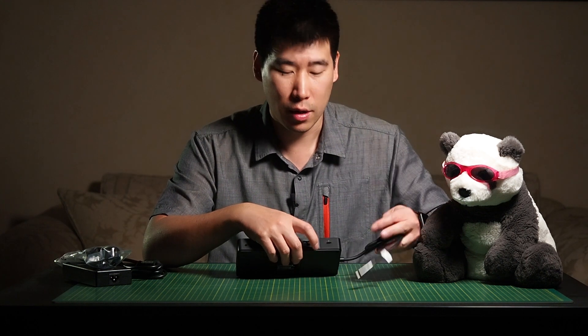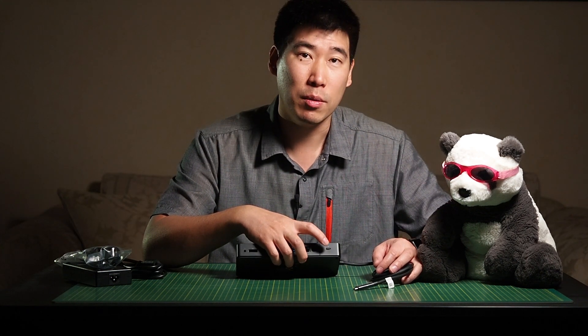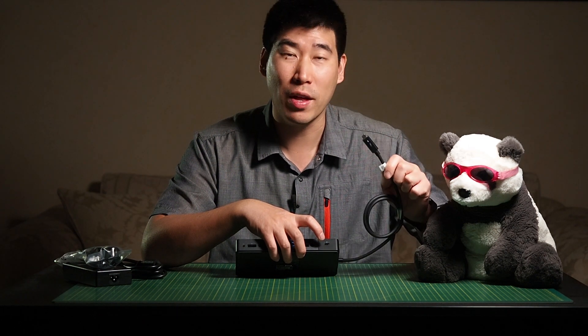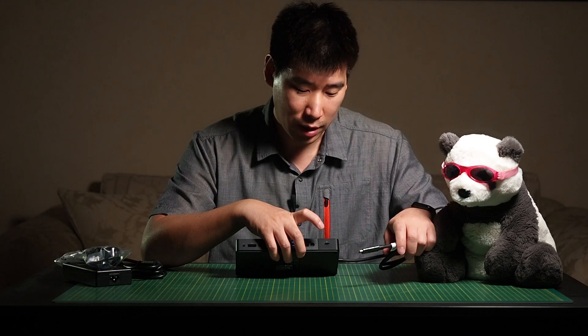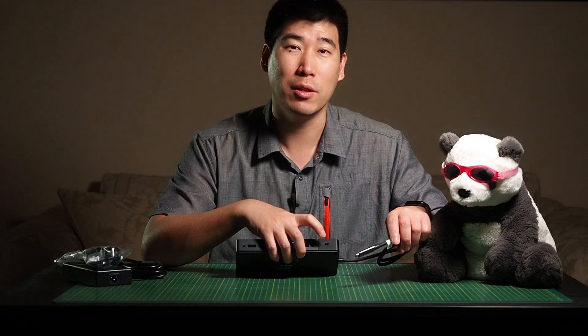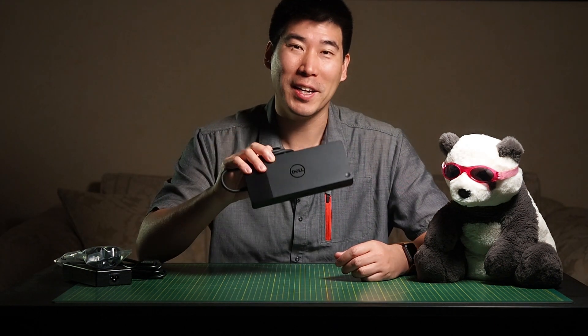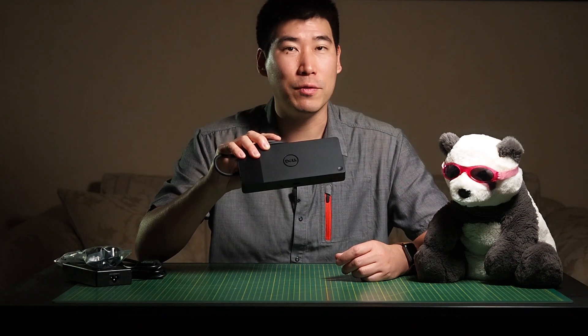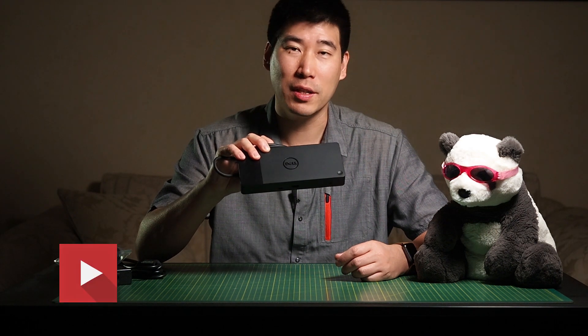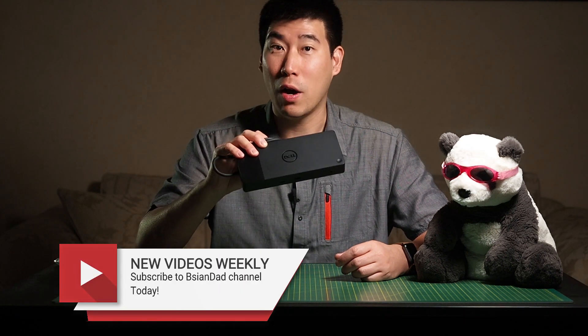If you connect this dock to a Thunderbolt computer, the USB-C will be a full Thunderbolt port. However, if you connect this Thunderbolt version to a non-Thunderbolt enabled notebook, that Thunderbolt port at the back will then become USB-2 speed. The WD-19 TB in Australia retails for $497, so it's quite an expensive dock, but the specs and what it can do is actually quite a bit.